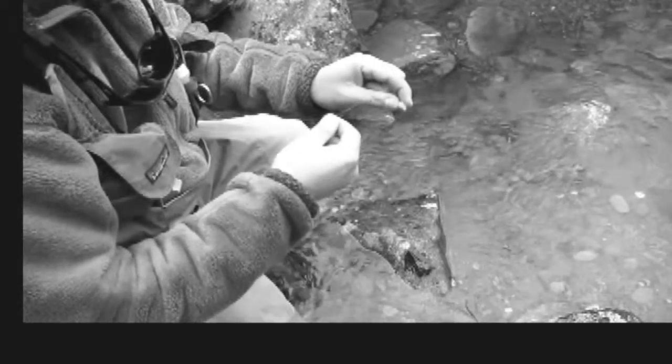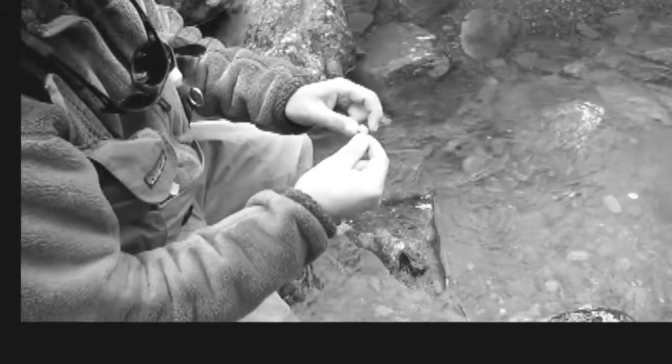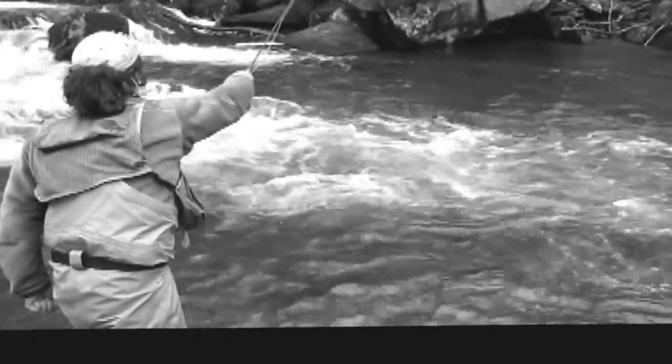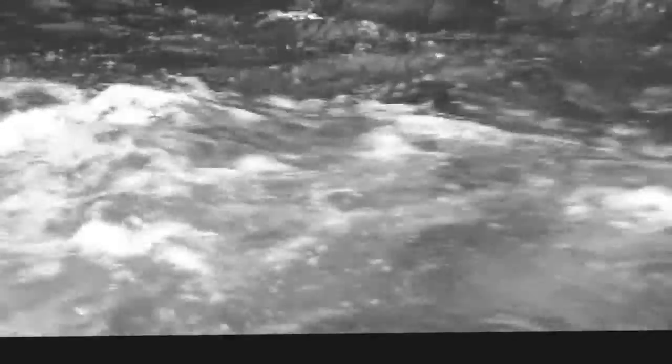Foam football strike indicators float well in rough water and are easy to use and adjust on the leader. My favorites use two colors. I've rigged this one so the yellow is toward the flies and the orange is toward the fly line. This helps me to know if I'm getting a good drift. If I'm not, the flies won't be as deep as they need to be.